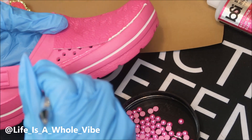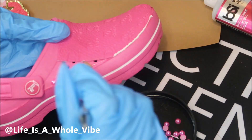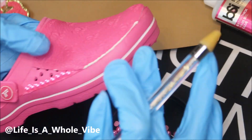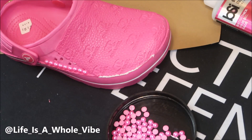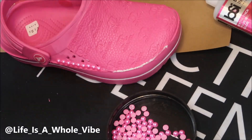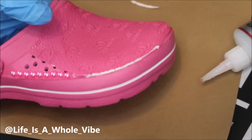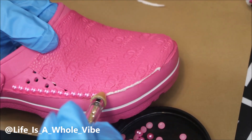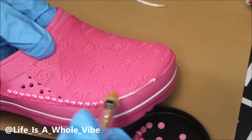Now I'm just taking the pearls and lining this area with them to give it a nice little trim and cover up that area where you can see I had to cut the fabric around the edge of the shoe. Sometimes you may need a thicker glue when you use pearls, so I do keep the E6000 handy, but I prefer the Maxi-Cure.